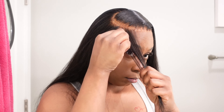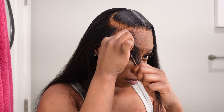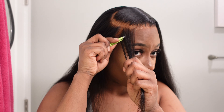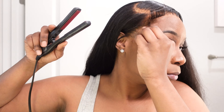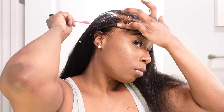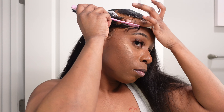I am going in with my tweezers and plucking my baby hairs in the front a little bit just so they look more natural. Once I'm done doing that I go in with my little mini curling iron and curl my baby hairs so they flow better. I like to apply mousse when I do my baby hairs — I feel like it helps them stay firm and in place.